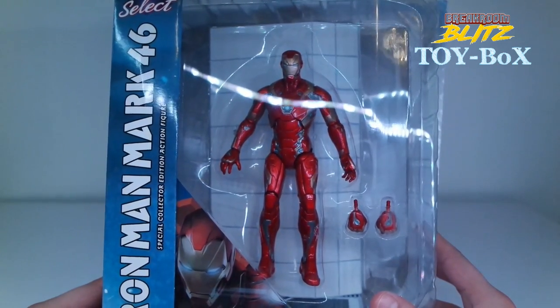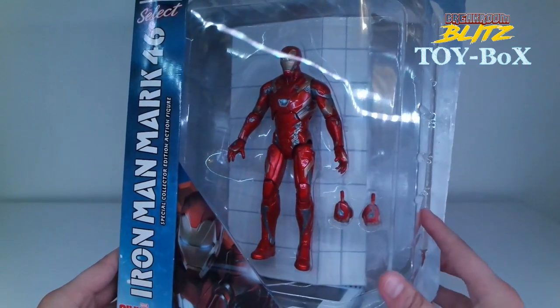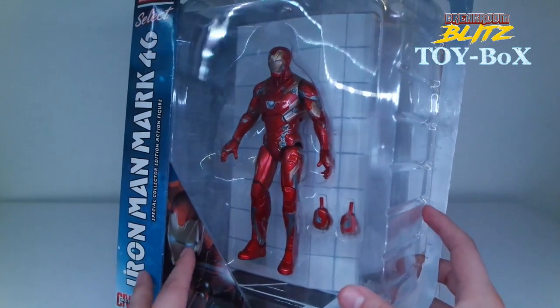This is the Mark 46, and it's by Marvel Select, and I pre-ordered this earlier this year, back in March.